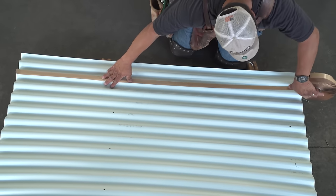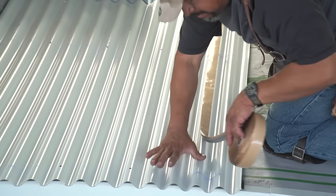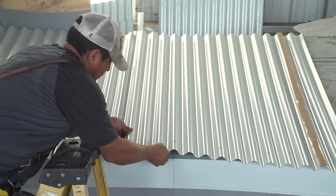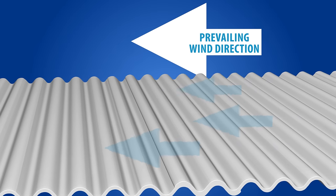Prior to overlapping the panels, a strip of double-sided beetle tape should be placed at the overlaps. Apply the sealant tape along the second high seam of the lower roofing panel. The panels should be overlapped by two corrugations. Lap panels away from prevailing winds whenever possible.